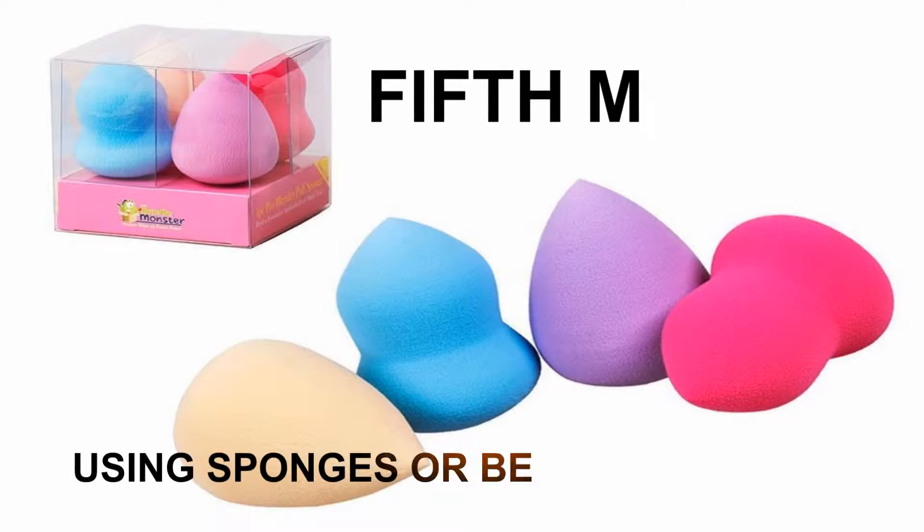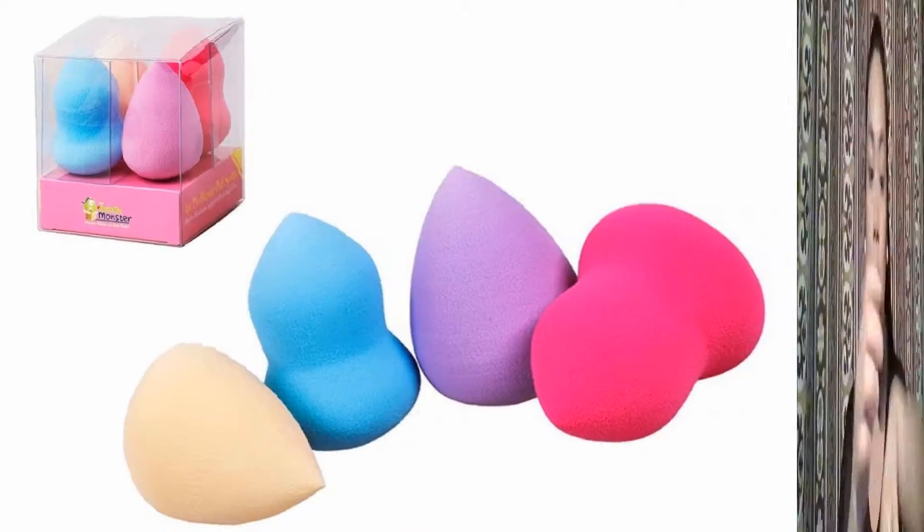For the fifth method, I'm going to use sponges or beauty blenders. This gives you a natural finish and is perfect if you're using a thick foundation, because it absorbs excess foundation on your face. To use it, dampen the sponge and wring out the excess water. Then dip the sponge into the foundation or dot it first on your face, and blend using a patting or rolling motion.